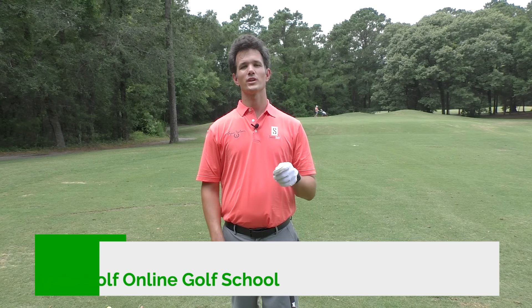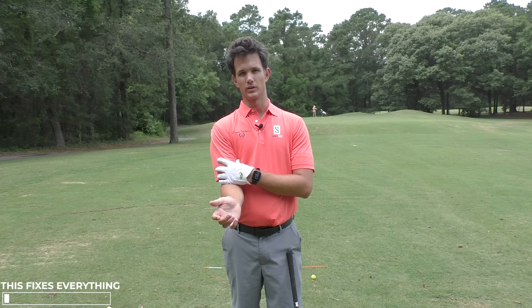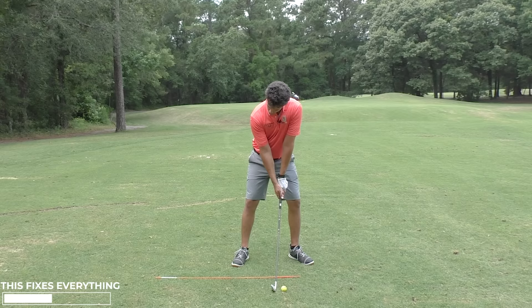If I could only give you one tip that would dramatically improve your ball striking right now, it would be this one: tucking your trail arm as close as you can into your body. There's so much magic to doing this. It's going to fix your slice, your woods, your irons, everything — bad contact, you name it. When you get that arm in close to your body, it tells your golf swing to make great ball striking happen.